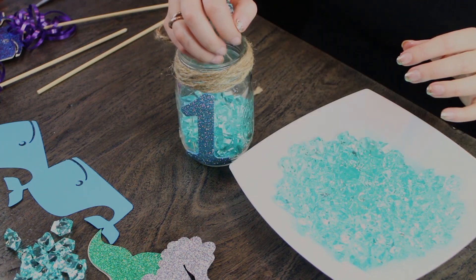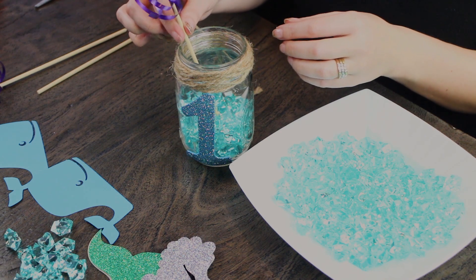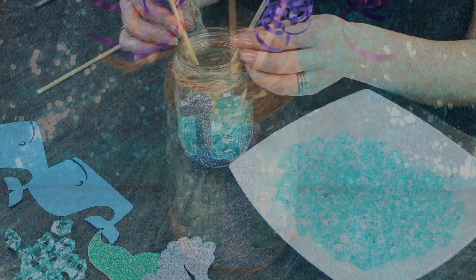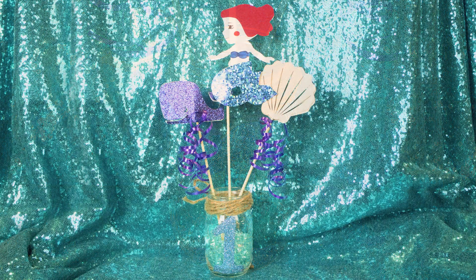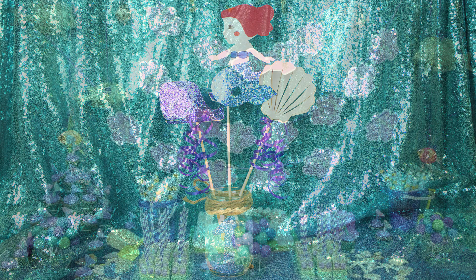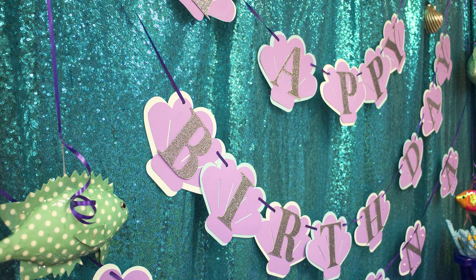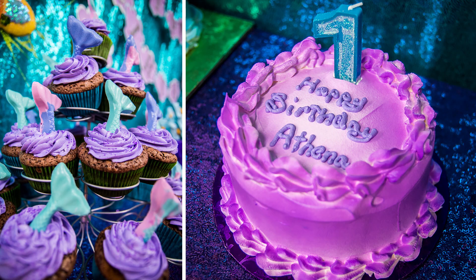Now you're just going to put in all the cute little characters we made and place it on every table so you have little centerpieces for every single table. Here is our complete look at the end. We went crazy with Ariel under the sea, Sebastian, all the friends, Rice Krispie Treats little mermaids, pearls on the table, and shells — we just put it all together. It was really easy and you can actually incorporate having kids help you with this.